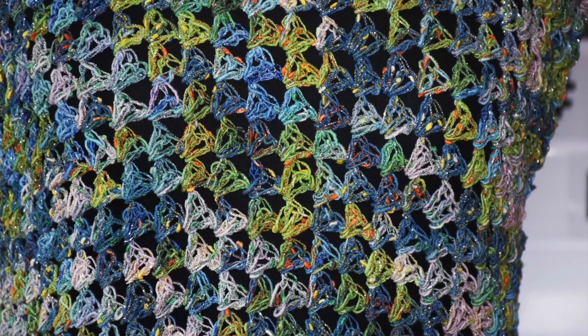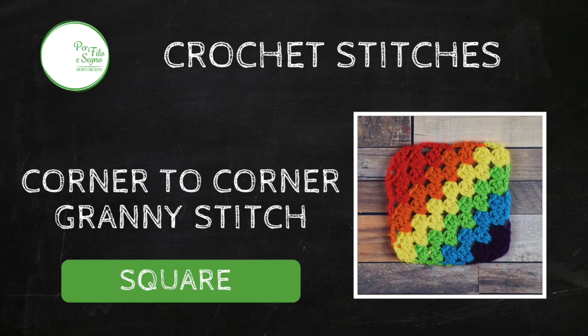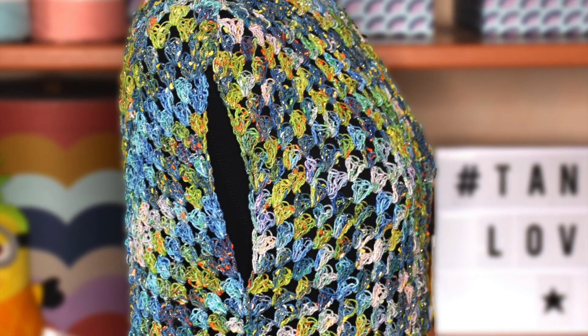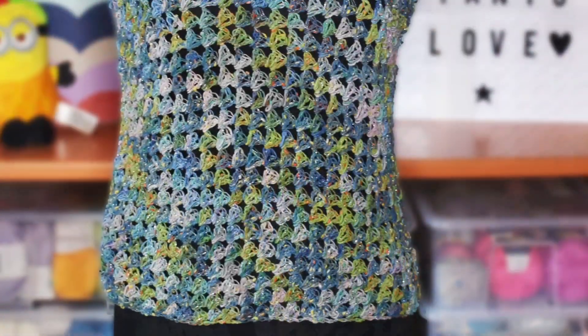To create the panels I will use the C2C granny crochet technique. I will leave the link of this lesson in the description box. Of course now we repeat together how to do this.